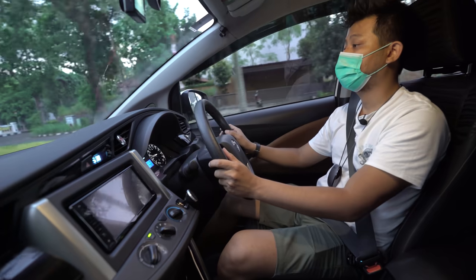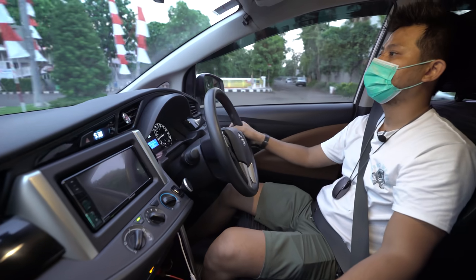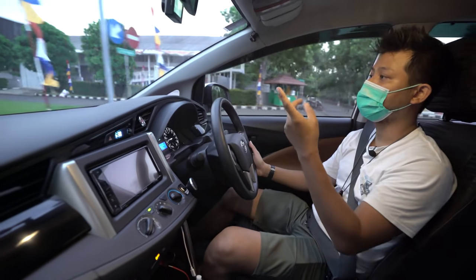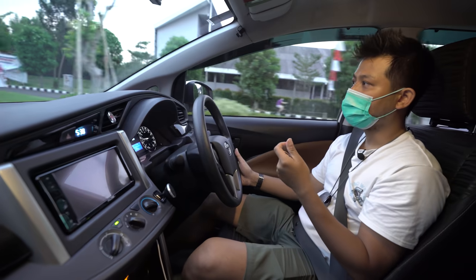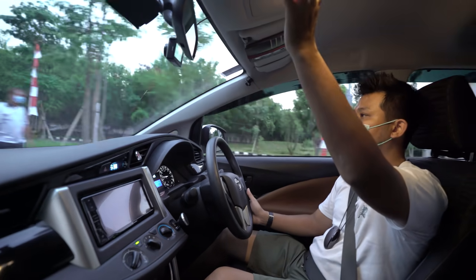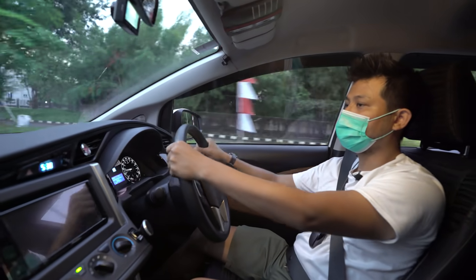Tahun 2018 ini sudah lumayan bagus, hanya saja tampang depannya belum di-facelift seperti Innova 2020 yang dibahas sebelumnya. Kalau mau beli tipe G ini dan ingin pasang lampu tipe Q atau ubahan lainnya menjadi tipe Q, bisa dilakukan di Eurost Custom.